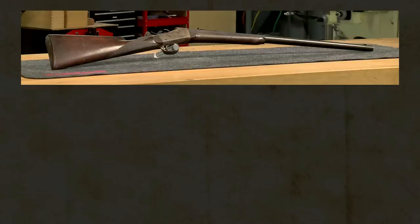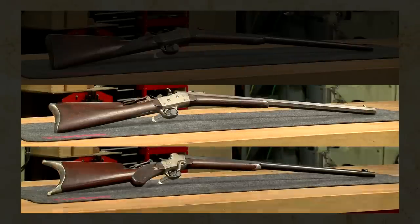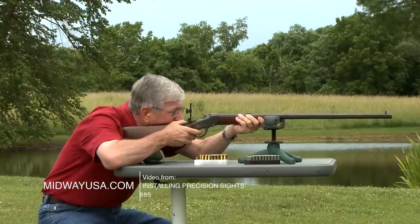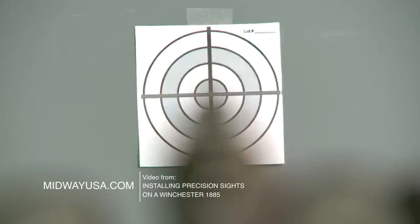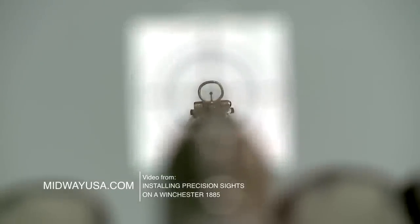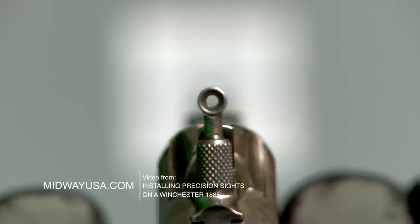I have two other Remingtons with tang sights — an early round top sporting rifle and a Hepburn. A rear tang sight and a target front really give a much more precise sight picture. The front sight bead is finer and doesn't cover up as much of the target, and the human eye will automatically center the front sight in an aperture or peep rear sight.